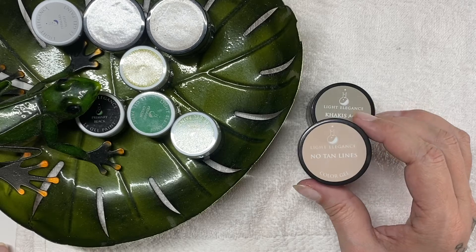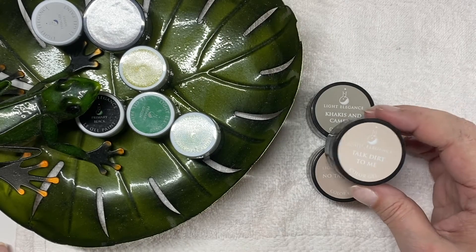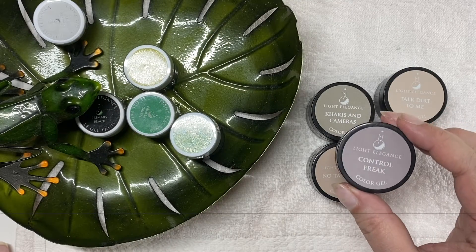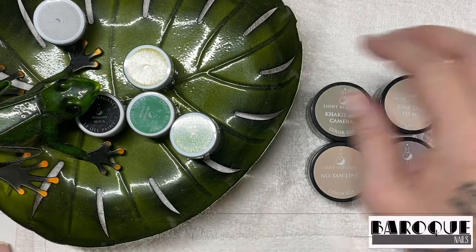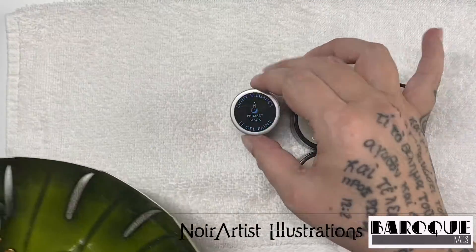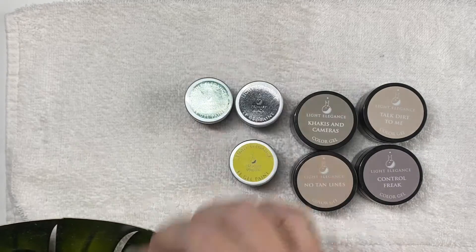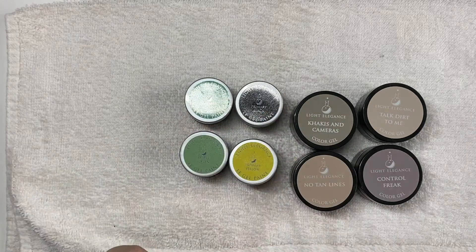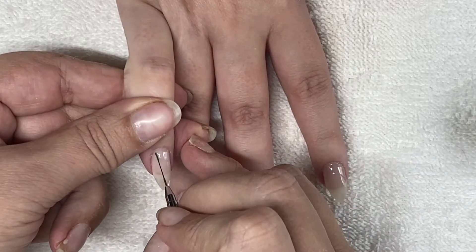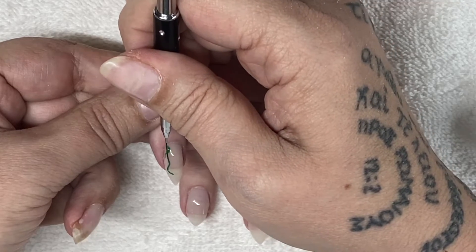The background options are: No Tan Lines, Talk Dirt to Me, Wednesday, and Control Freak. The paints I'm going to be using are primary black, primary yellow, primary green, pastel green, and primary white. She chose No Tan Lines.